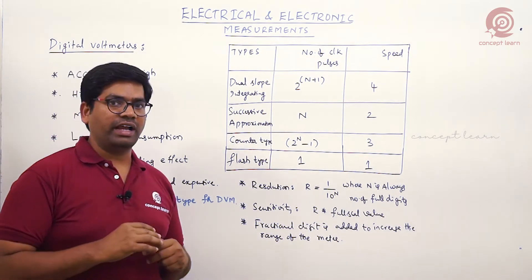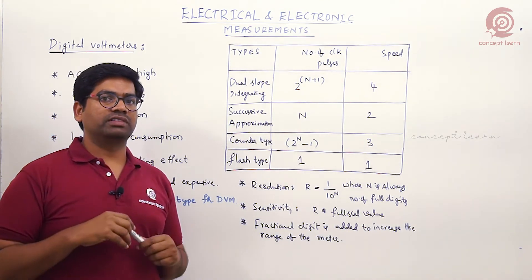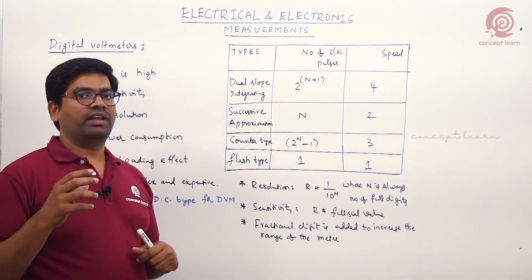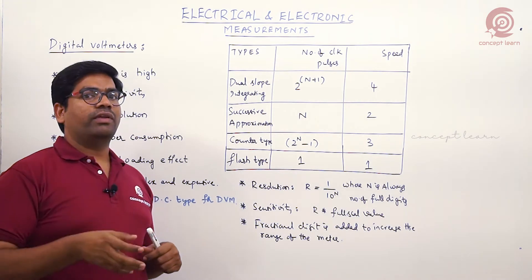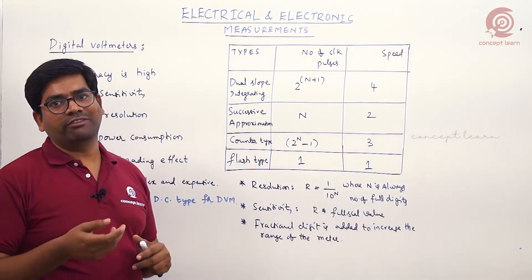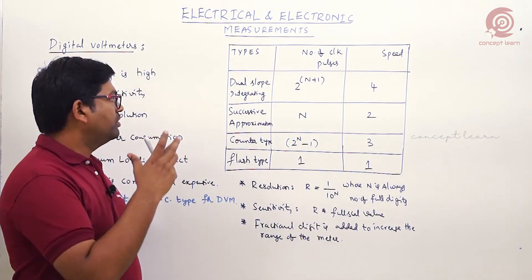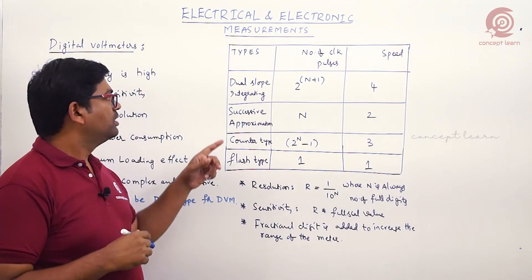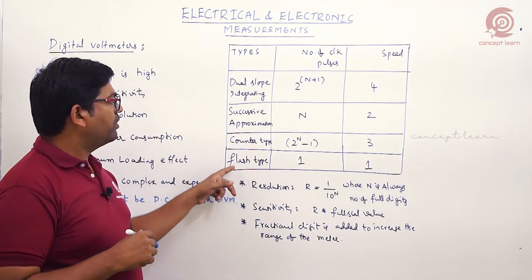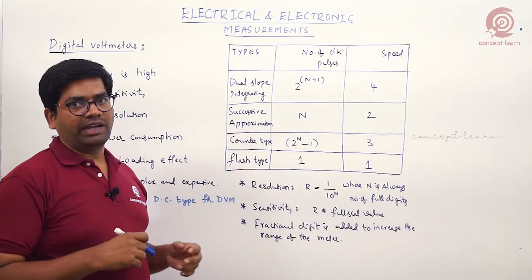Looking at the block diagram of different kinds of digital meters, the only difference is the A-to-D converter used. When we change the A-to-D converter, it becomes a different kind of digital voltmeter. So we need to observe different kinds of A-to-D converters.